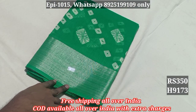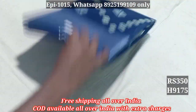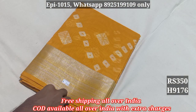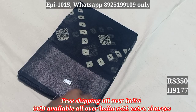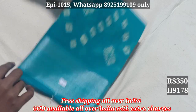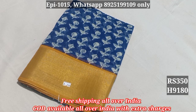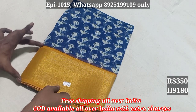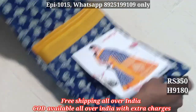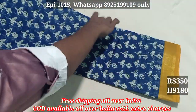9172, 9173, 9174, 9175, 9176, 9177 black color, 9178, 9179, 9180. The contrast border is here, the border is in the same style with an adhere pattern. The contrast border with matching blouse.